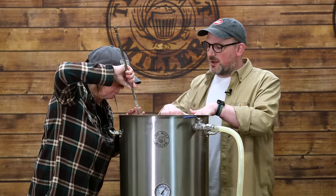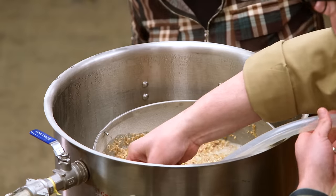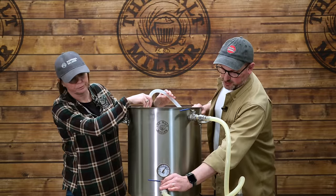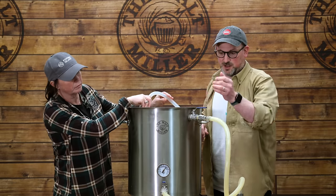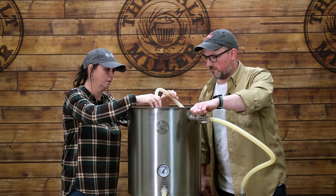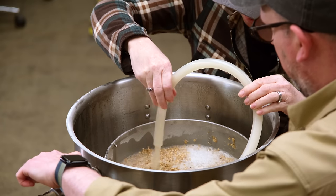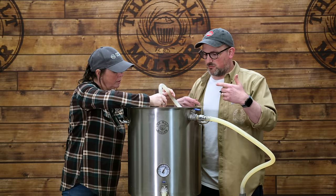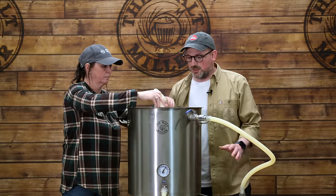Smells amazing. Get all the grain in there. Now we'll bring the pump into play — fit the hose onto the recirculation port, prime the pump by opening both taps to get liquid flowing in, then turn one off and plug it in. Open the upper valve and get the wort flowing through, covering the grain nicely to make sure it's all submerged. The recirculation also helps keep the temperature uniform throughout the mash.